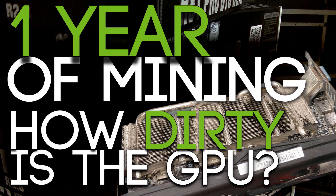One of my mining rigs is one year old. It has been mining 24/7 and I never cleaned it, so I wanted to find out how dirty the GPUs inside are after a full year of mining. Well, let's find out.